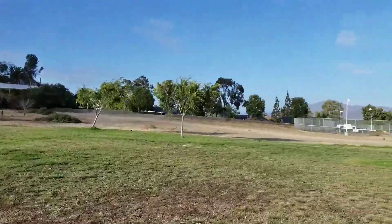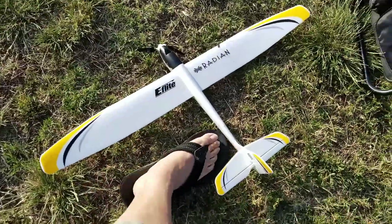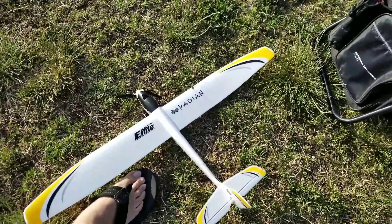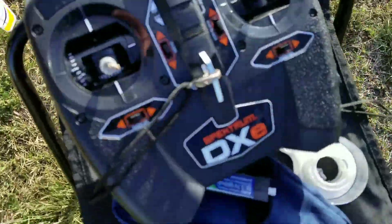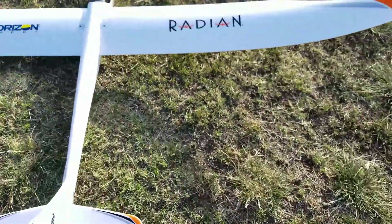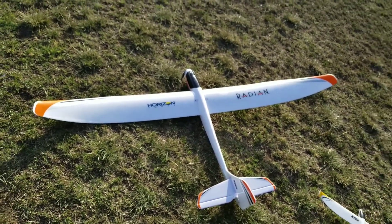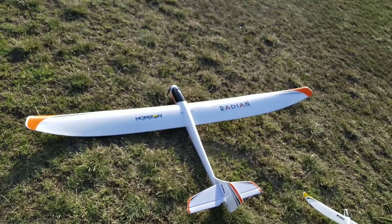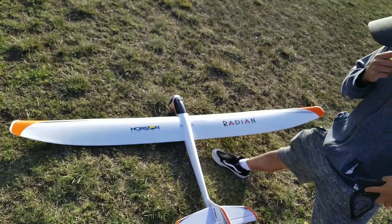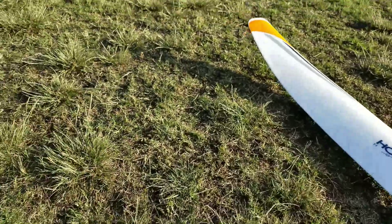We're out here at the park about to fly our Radians. Look at the UMX ultra micro Radian right here — see it in comparison with my foot. Really nice glider. And we got its bigger brother right here. You can put your foot on there so you can see the size difference. There's the foot, and then let's compare it with this one. Here's the baby.